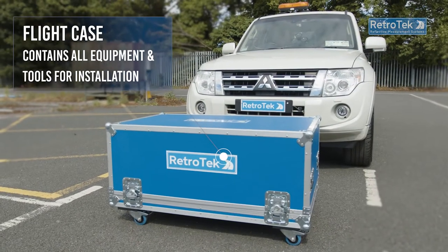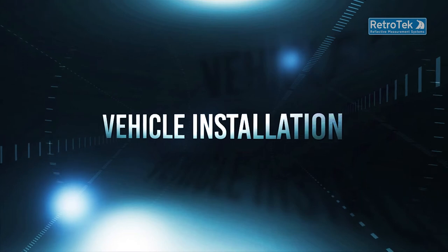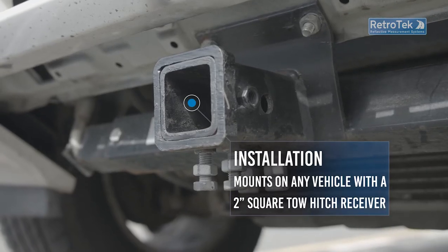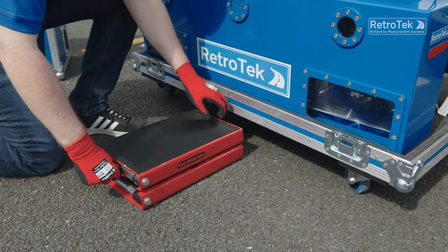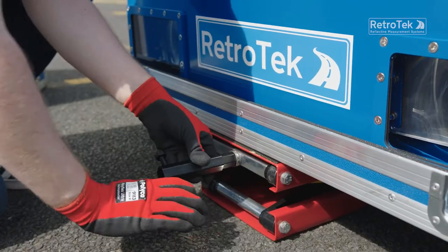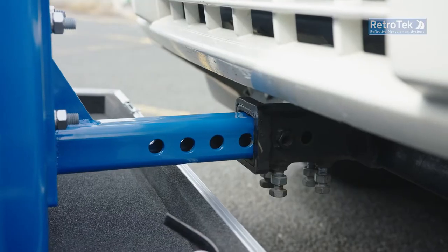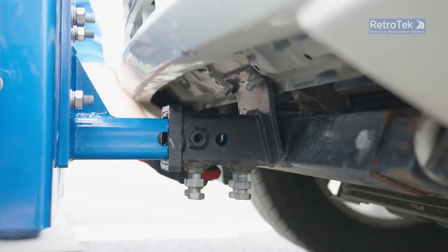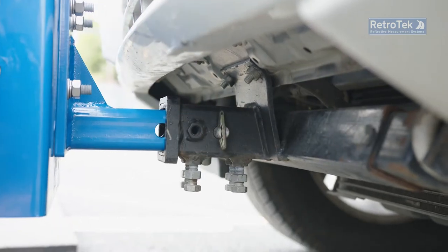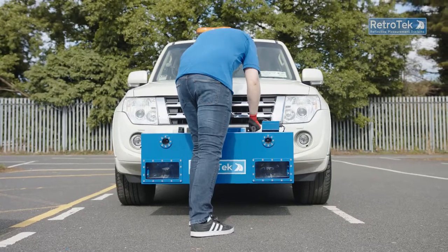The Retrotech D system is shipped in a customized flight case, which includes everything necessary for installing to a vehicle by one person. The system can be mounted on any vehicle with a standard 2-inch square front tow hitch bar. The unit is wheeled to the vehicle and raised to tow bar height using the scissor jack supplied and connected securely to the tow bar. The tow bar receiver is modified with bolts to prevent movement after fitting. The height, level, and alignment of the system relative to the road surface is adjusted to ensure the correct 30-meter geometry is maintained. When not surveying, the system may be simply raised for additional road clearance and quickly returned to survey position as required.